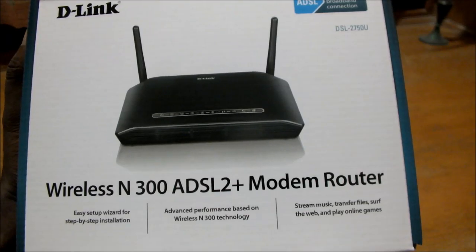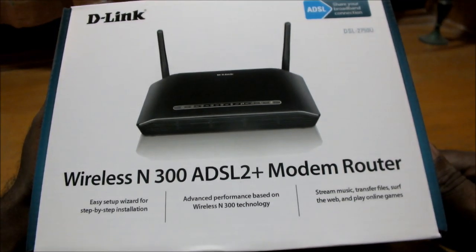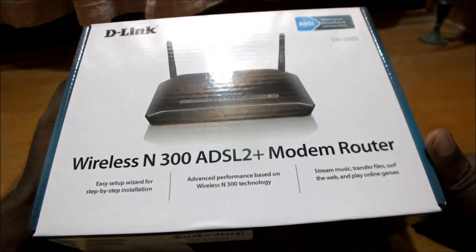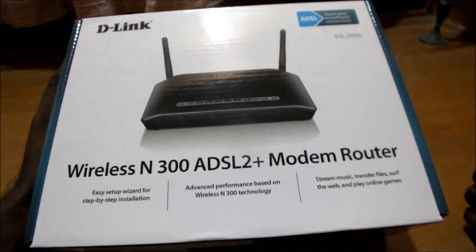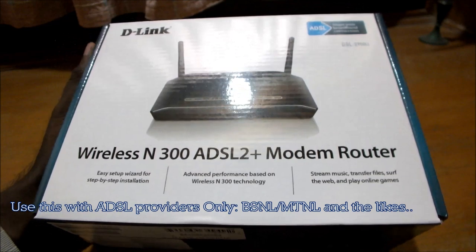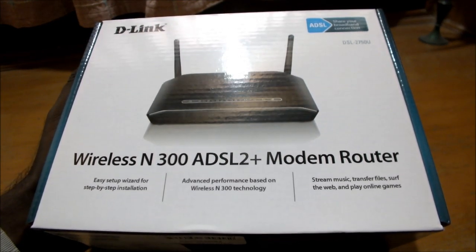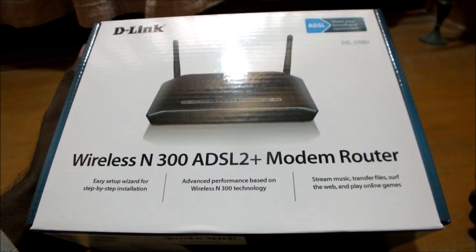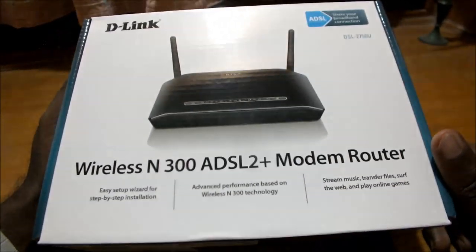Hi guys, Rahul here once again. Today we have something new for review — this is the D-Link Wireless N300 ADSL2+ modem router. As the name suggests, it is a modem plus router that can be used with broadband connections from the likes of BSNL and MTNL, which are ADSL-based connections. This is not a cable modem, so if you have a cable-based internet connection you won't be able to use this one, so be warned about that before you buy.